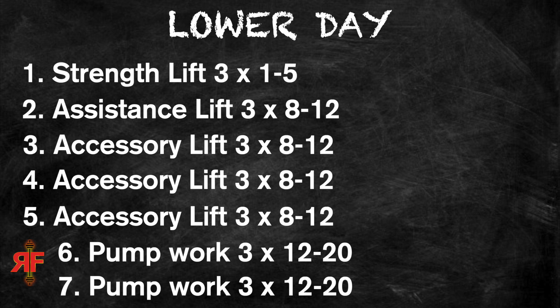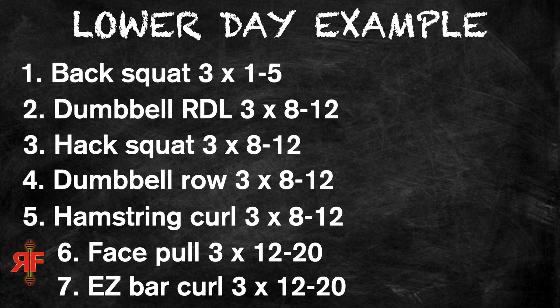That is the entire workout — seven total exercises. Most things are done in the eight-to-twelve rep range, slightly higher at the end and lower at the beginning. The onus is on you: go into the lab, experiment, rotate in exercises, swap out movements if you hit overuse pain or fatigue, try different bars or machines. That's the basic template — let me know if you enjoyed it, what you want to see next, like, comment, subscribe, and I'll catch you next time.